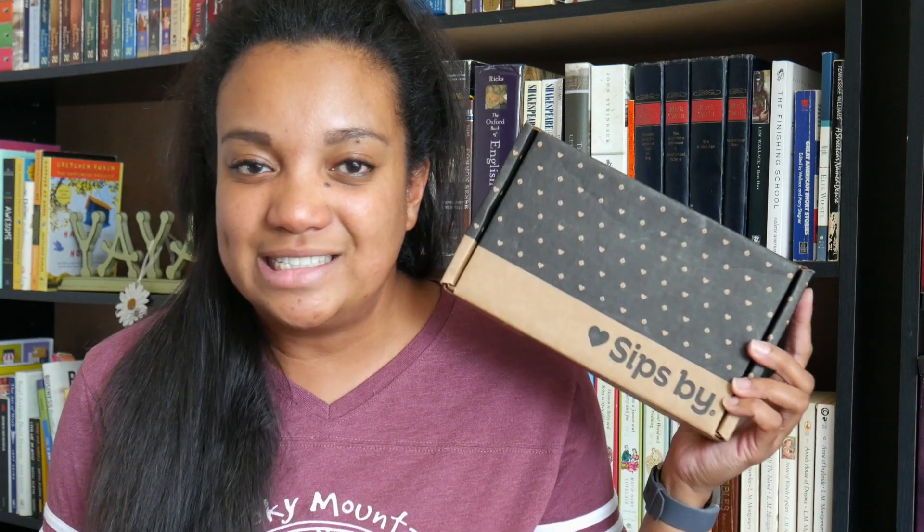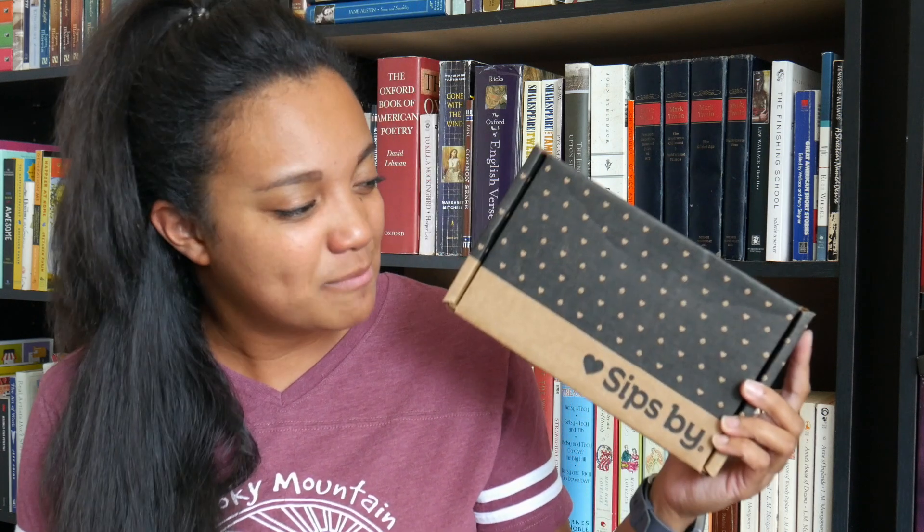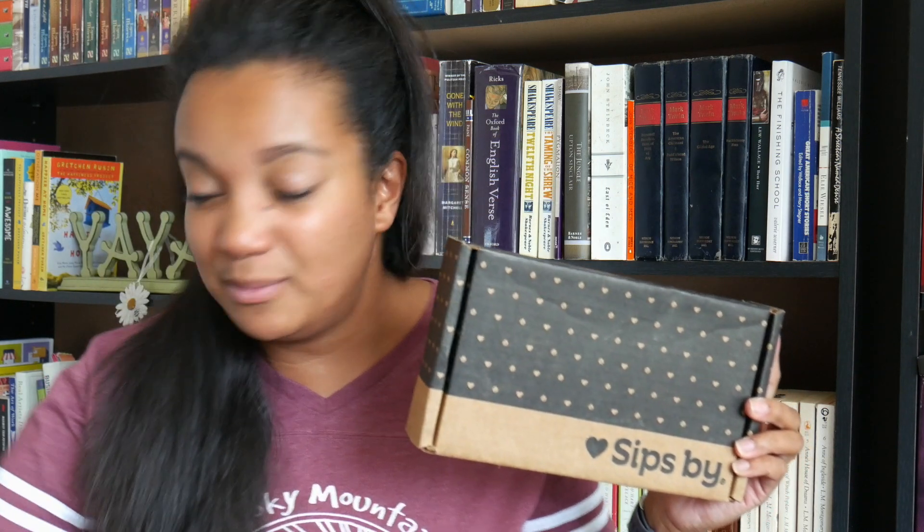Hey guys, it's Alyssa from AlyssaNalani.com. Welcome back to my channel. Today I'm coming to you with another unboxing of a SipSpy box. This is my August box and I think this might be my fourth box, and I have to tell you, so far I've really been enjoying the product.